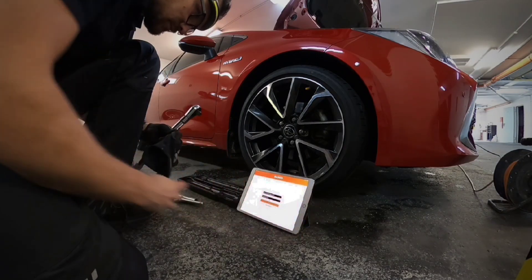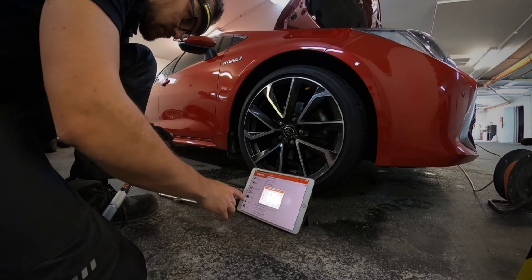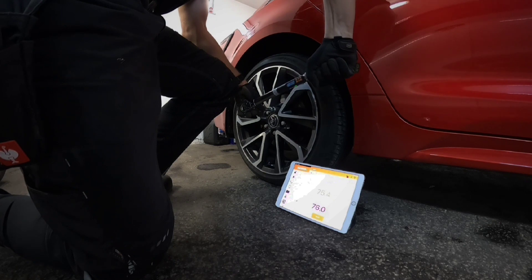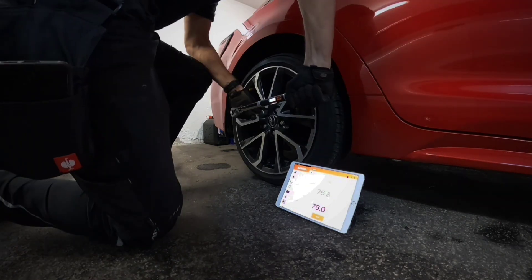So let's do it. We switch on the torque wrench, connect it to the app, and transfer data to the torque wrench. As you can see, every time I tighten a bolt, the data is transferred to the tablet. It is displayed in real time and also stored, so you can review it after the work.